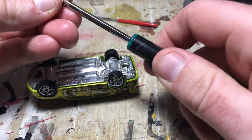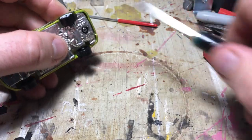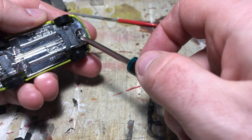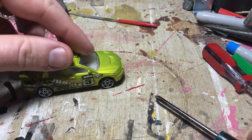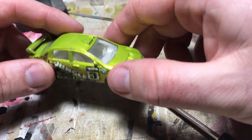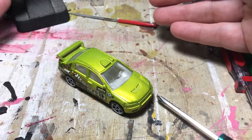Now put your screw on the little itty-bitty screwdriver, get to the hole, and screw it until it stops. Get the other one and screw it until it stops. There we go — ready to go again. Now you can take it apart, customize it, paint the interior, do whatever you want to do, add some weights if you're racing — you can do anything with it now. And if you get bored of the way it looks, just flip it over, unscrew it, take it apart, and do it again. That's my method.